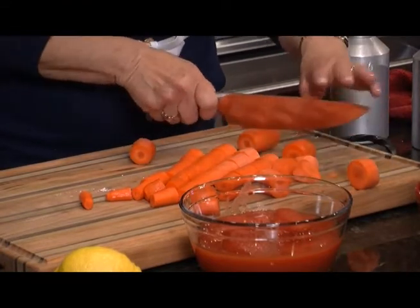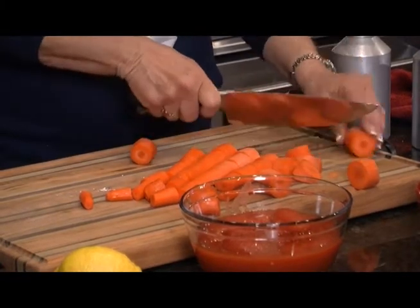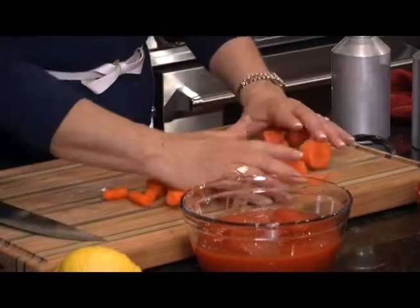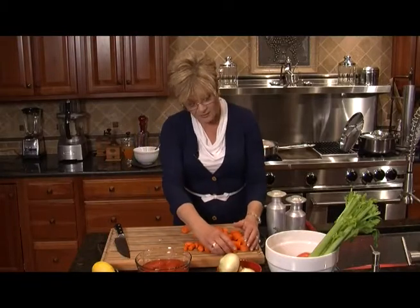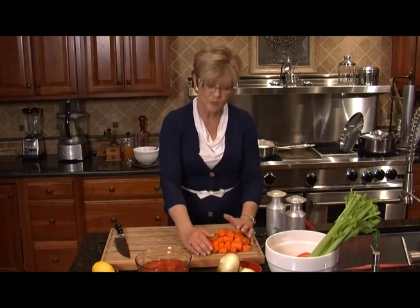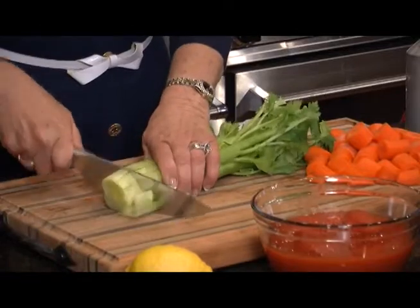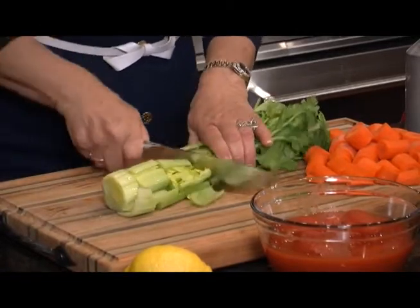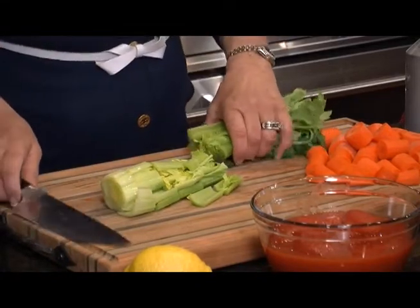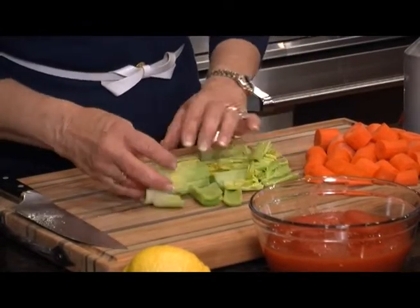We've got carrots and celery. Originally osso bucco didn't have tomatoes in it and it was served with pasta or polenta. Modern day osso bucco you can do that, or you can use whipped potatoes or mashed potatoes — and that's what we're going to do today. Let's get some celery going the same way. Nice healthy pieces, and the leaves of the celery give it so much flavor, so we're going to leave those leaves right in there.